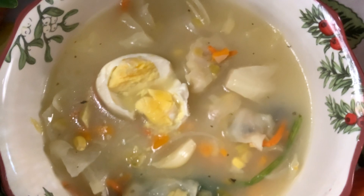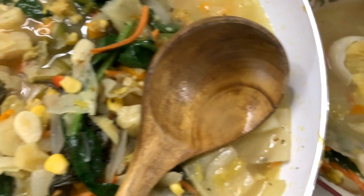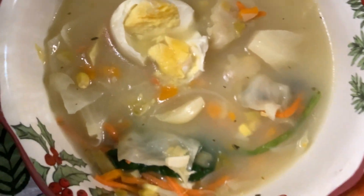Happy cooking, happy dining, enjoy life. Enjoy this so heavenly delicious all vegan ginger soup. Really this is one of the best — really the best soup you could ever have. Enjoy!